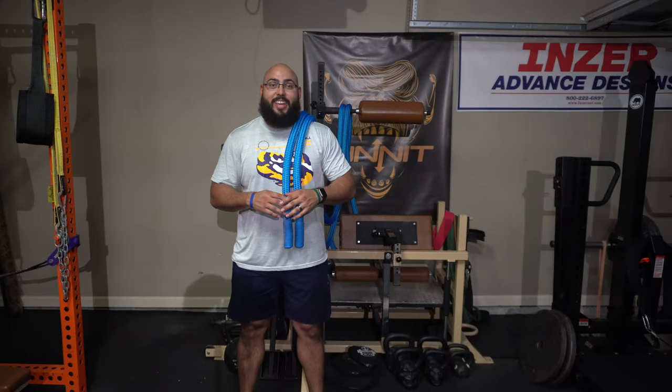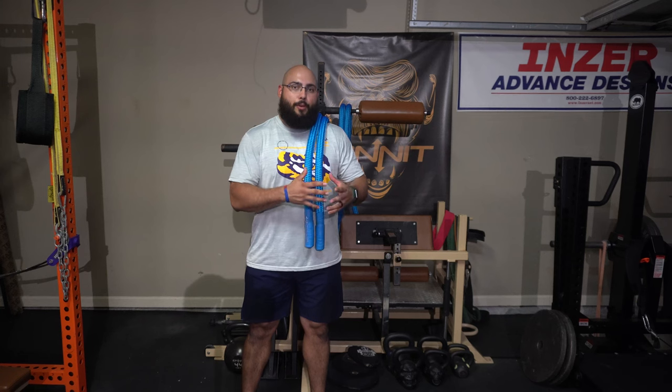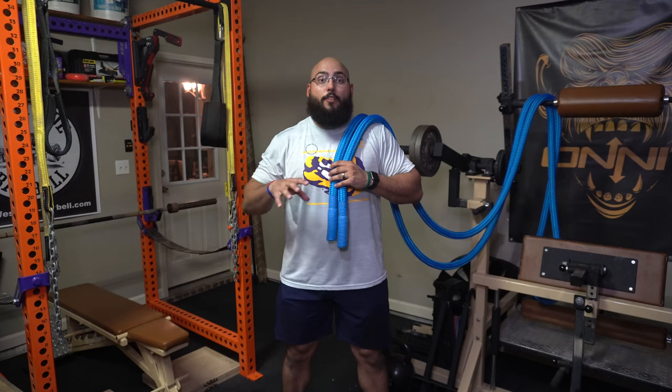I just wrapped up my training session, and let me tell you, that beginning portion where I was using the Hyper Rope to warm up was super awesome. It blows my mind that after all these years of us having access to battle ropes, it's taken this long for a company to create a battle rope that doesn't need to be anchored. With Hyperwear doing so, it completely changes the game — you can now take battle ropes to various locations without worrying about where to anchor the product.